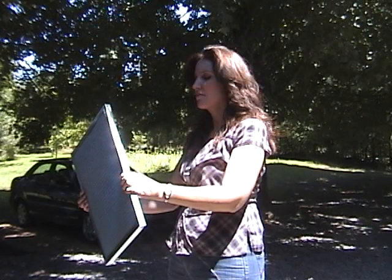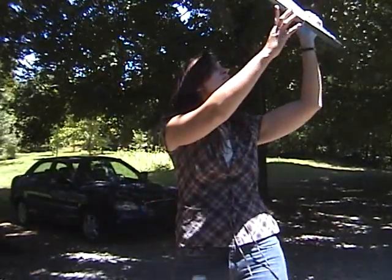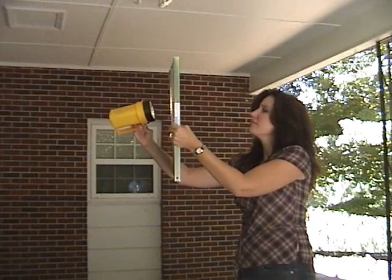If you are unsure whether your filter needs to be cleaned, you can hold it up to a source of light and make sure that it is still transparent. A dirty filter will block most of the light coming through. A flashlight also works well to check the transparency of the filter.